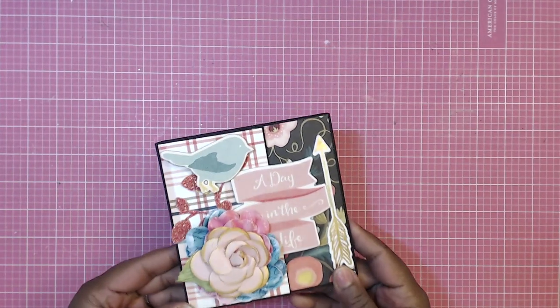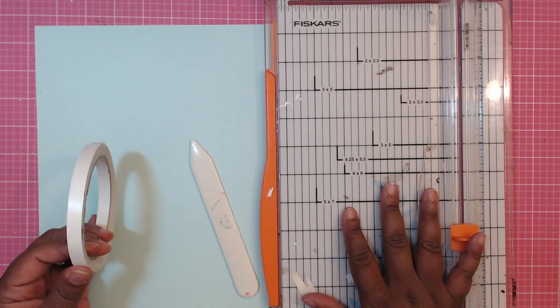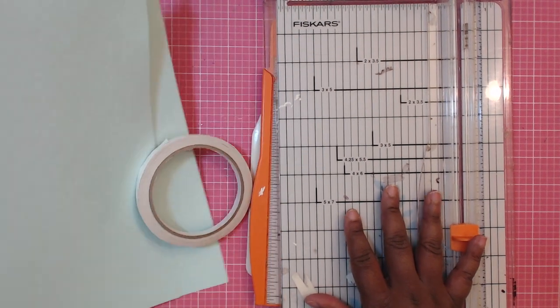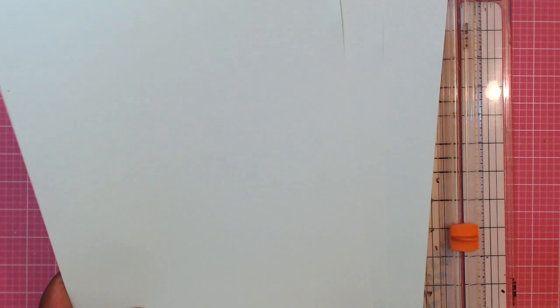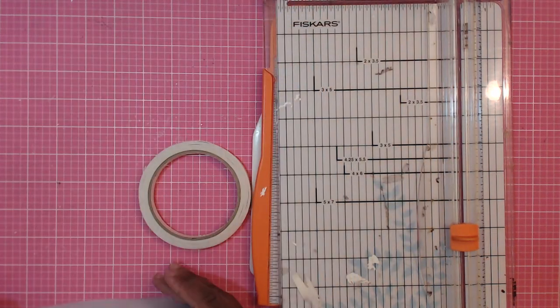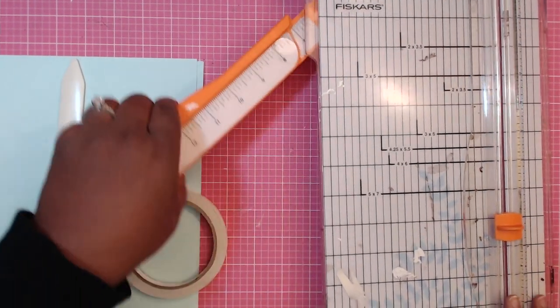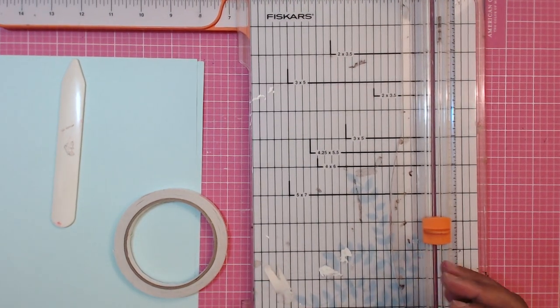I'm going to show you how to put the base together and then give you the dimensions for the photo mats that I use. You'll need of course your paper trimmer, some double-sided adhesive, a bone folder, and then cardstock for your base — plain cardstock so that you can mat with the six by six paper pad. You'll need three eight-and-a-half by eleven sheets of paper, coordinating with your padded paper that you're going to use. You will also need a scoreboard. Okay, let's go ahead and get started.